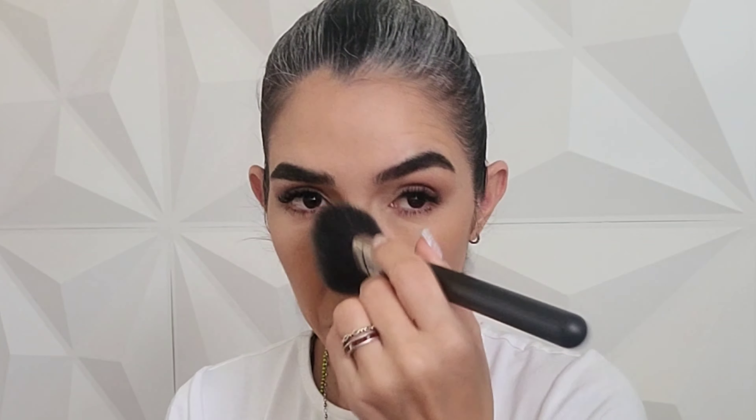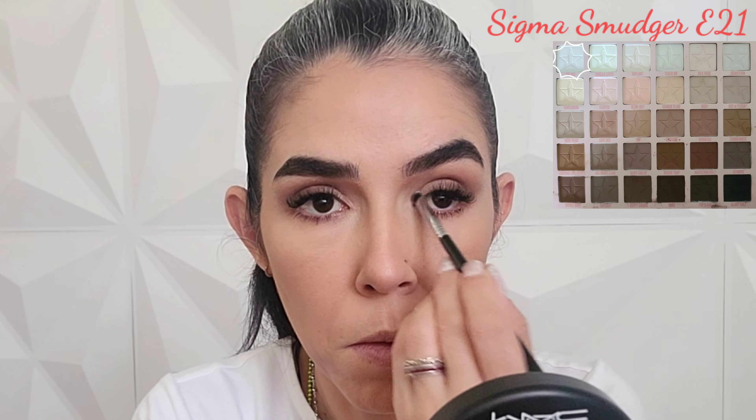Now I'm going to go with the MAC Mineralize Skinfinish Natural Powder in shade Medium Plus, using the MAC 150 brush to disperse it really lightly on top of my entire complexion. Now I'm going to highlight my inner corner using the shade Ammon Shy with the Sigma E21. Then I'll spray Fix Plus all over my entire complexion to seal the deal.